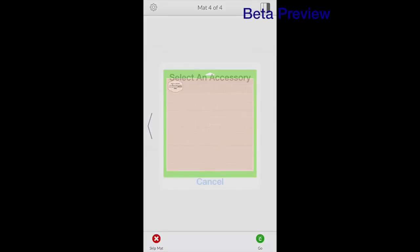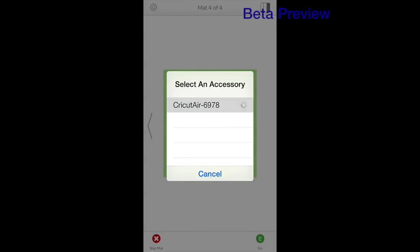It's going to look for my Cricut — there it is, I'm going to select it.